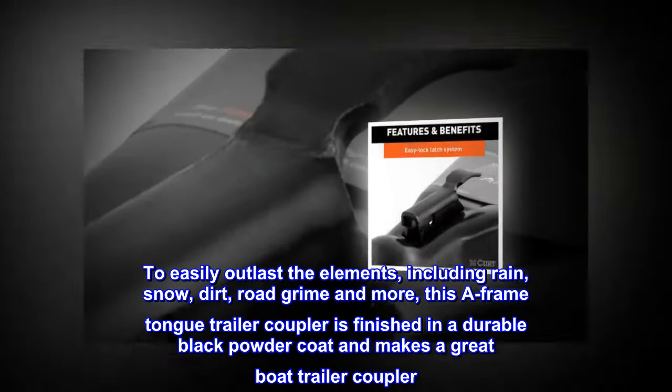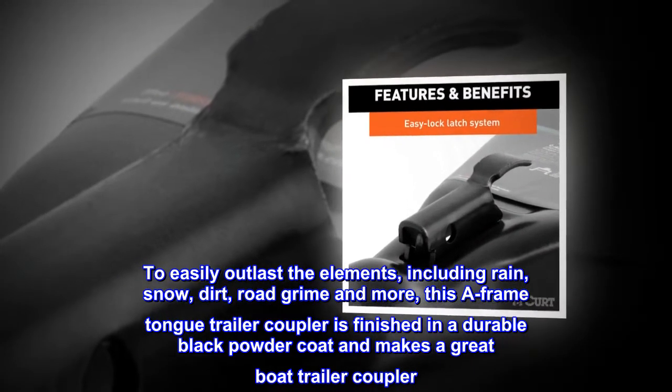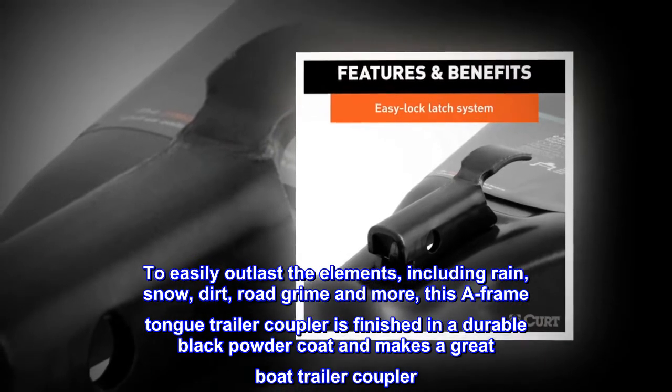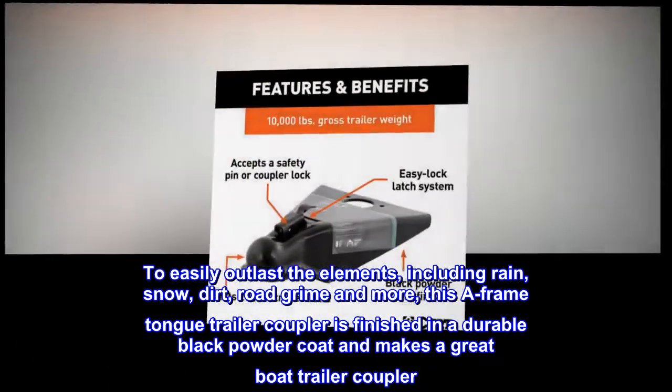Corrosion Resistant. To easily outlast the elements, including rain, snow, dirt, road grime and more, this A-frame tongue trailer coupler is finished in a durable black powder coat and makes a great boat trailer coupler.